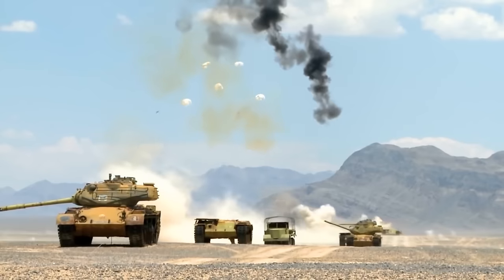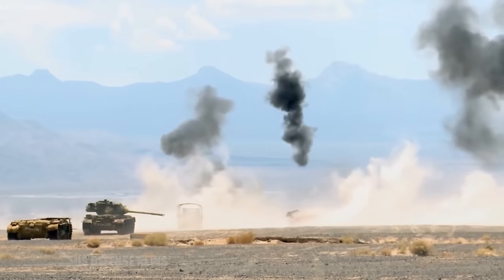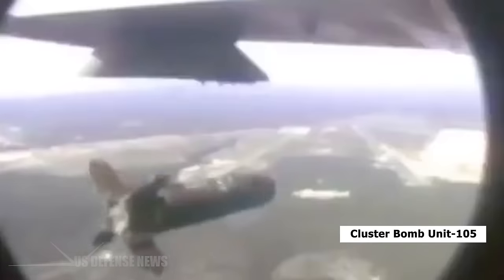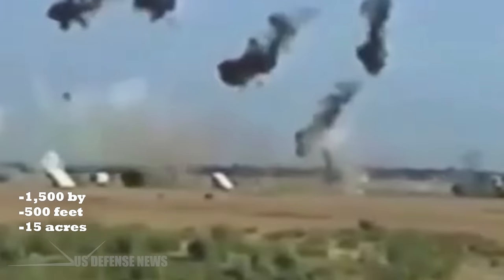The policy of tank busting by the U.S. Air Force centers around this weapon, which is dropped by various platforms. The CBU-105 cluster bomb is a devastating tank killer — one bomb can carpet an area of 1,500 by 500 feet, or roughly 15 acres. Unlike traditional cluster bombs, the CBU-105 is considered a smart bomb that can destroy multiple moving or stationary threats with minimal collateral damage, while leaving no hazardous unexploded ordnance on the battlefield.